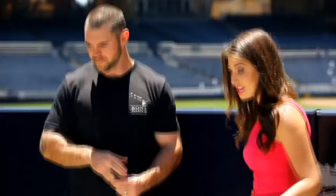Let's get started. I'm going to take off my shoes so we can get down and dirty and do this.